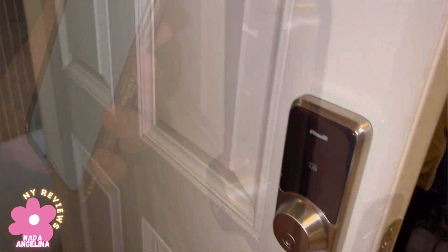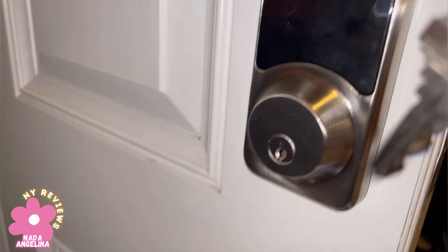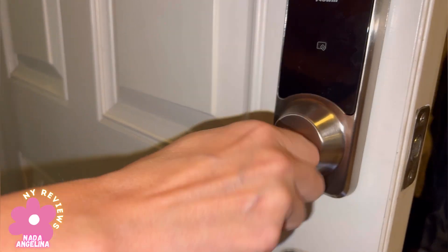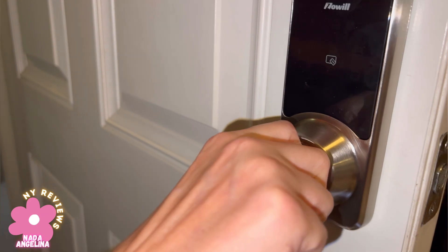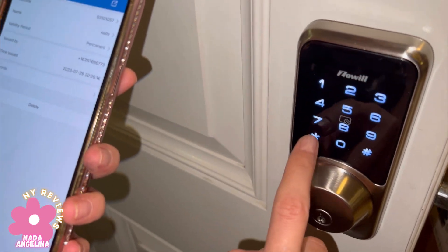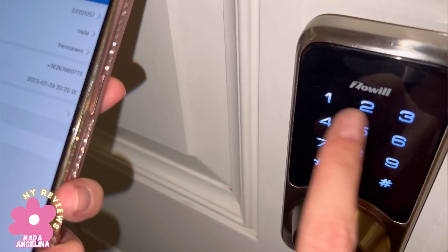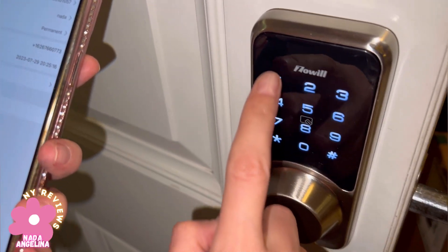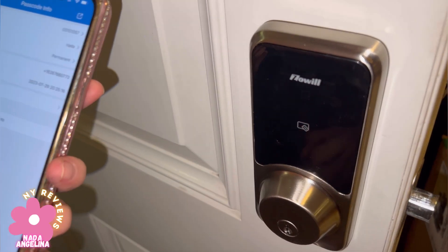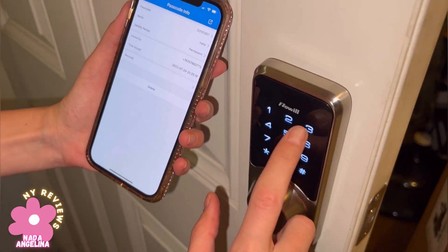We can also use the keypad that's on the lock from the outside — this digital screen. We can also use the key to lock and unlock. We can also set users so we know who locked and unlocked it through the app. I've set my name and my own passcode, so whenever I lock or unlock it, it gives me a log of who went inside the house, who locked the door, who unlocked it — very convenient.